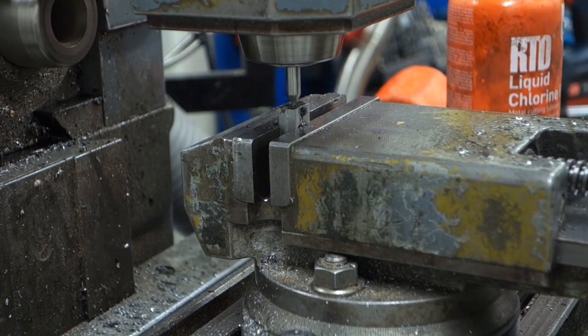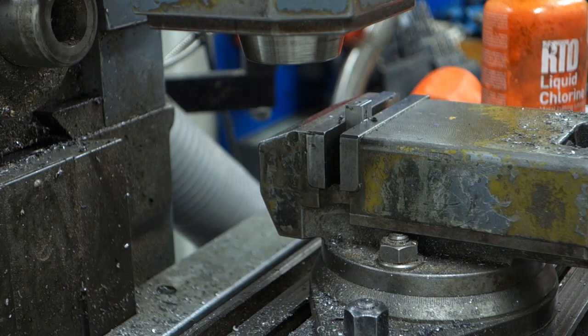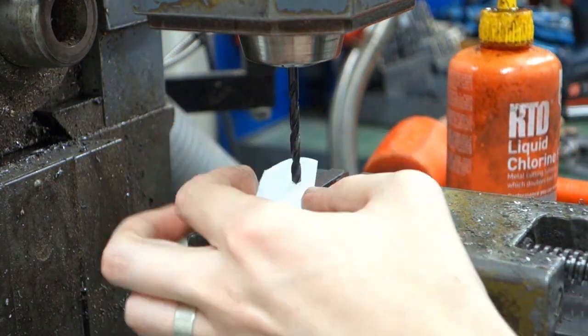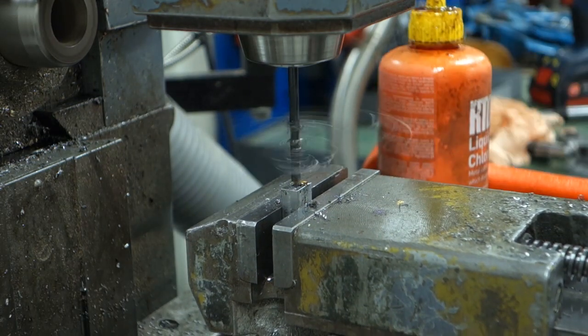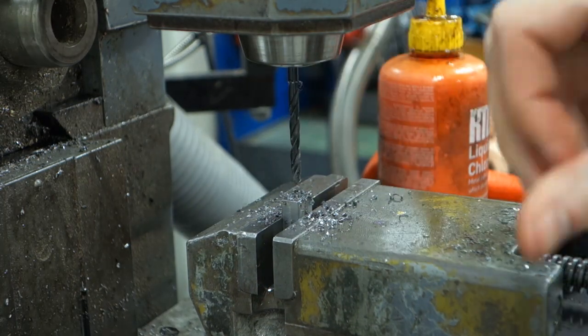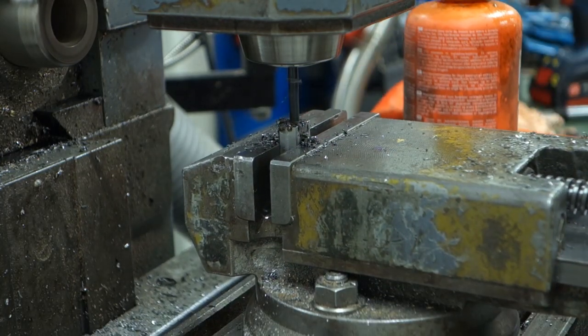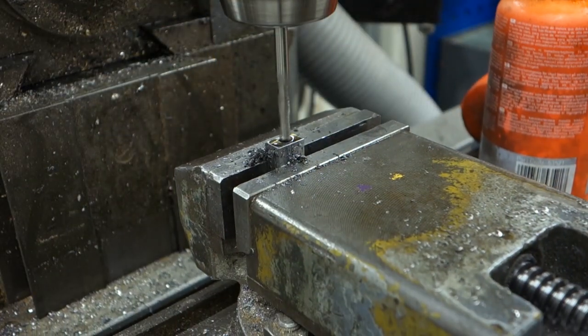Start off the hole either with a stub drill, or as in this case a center drill, and follow through with a regular drill bit. You can zero out your DRO on an empty hole fairly easily by putting a piece of paper to overlap. Make sure to drill slightly undersized to your final dimension. Also be quite liberal with the cutting fluid — you really don't want to have a broken off bit in your hole.